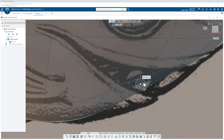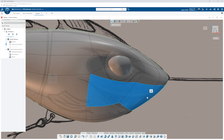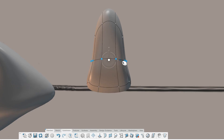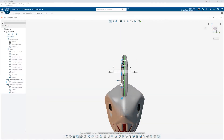Once I was happy with the concept sketch I jumped into X-Shape. I started with a box and just started modeling. I love X-Shape because it reminds me of working with clay — it's digital sculpting. I really enjoy seeing the concept sketch come to life in 3D space; all of a sudden it's there and I can see different shapes that I couldn't quite capture with the sketch.